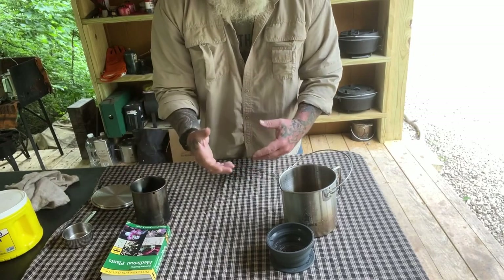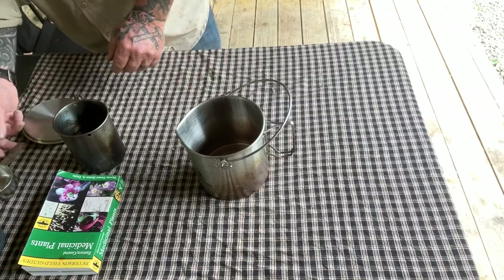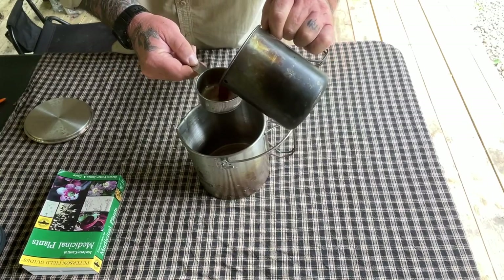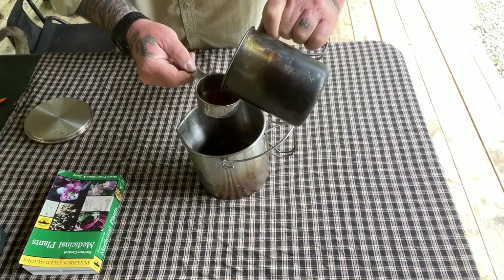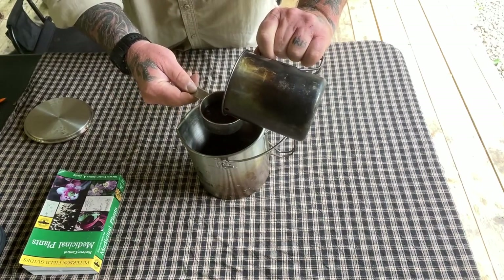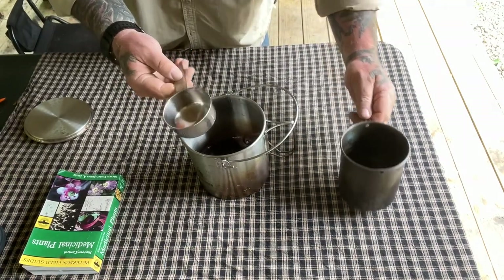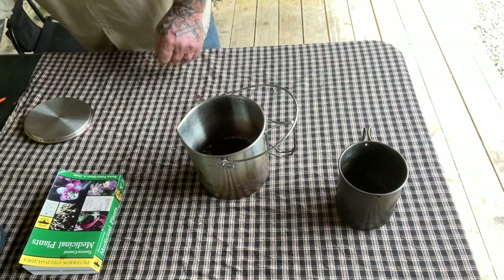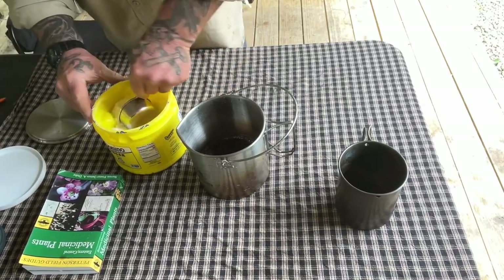Going back to the recipe, we're going to want one and a half cups of this sassafras decoction — that's a half cup, one cup, and another half. I use a half-cup measuring device because it makes things easy — I only have to have one of them. The next thing we're going to need is one and a half cups of white sugar, using that same measuring device.